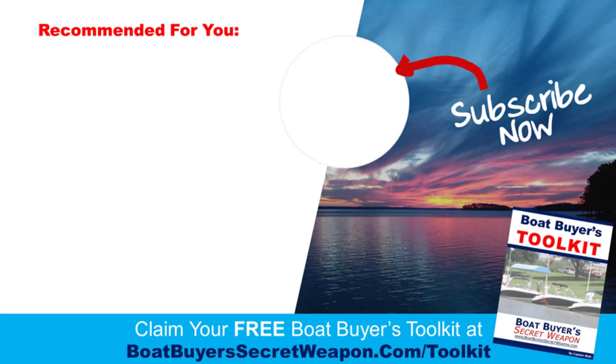So those are the key things about cleaning and maintenance for pontoons in saltwater — simple but very important. You can pick up your toolkit at boatbuyerssecretweapon.com/toolkit. If you liked the video, please give it a thumbs up and leave a comment — if you've got something I missed or an experience with your pontoon in saltwater, I'd love to hear it. You can also check out our special program to ensure you don't overpay for your pontoon at boatbuyerssecretweapon.com/save. Subscribe so you can get all our updates. Thanks for listening, and we'll talk to you next time.